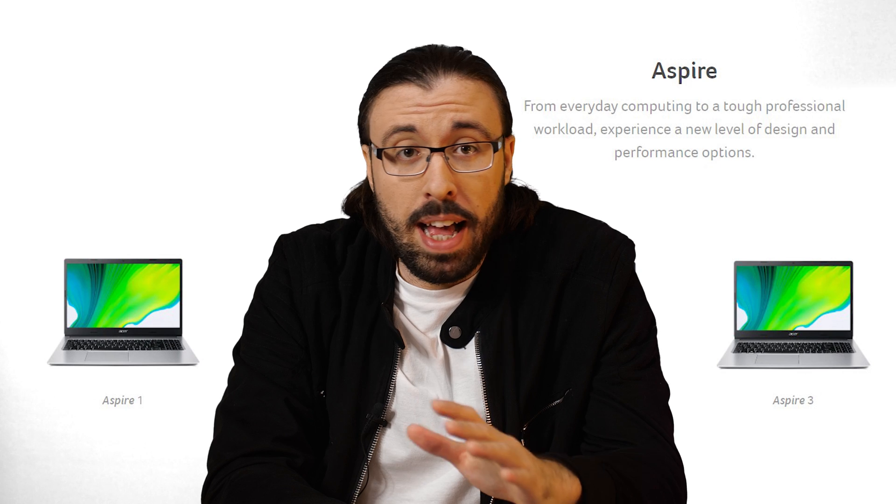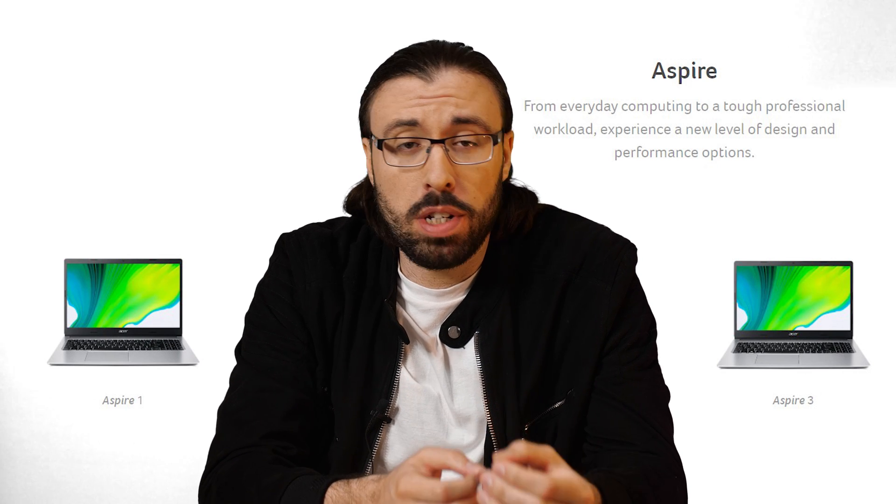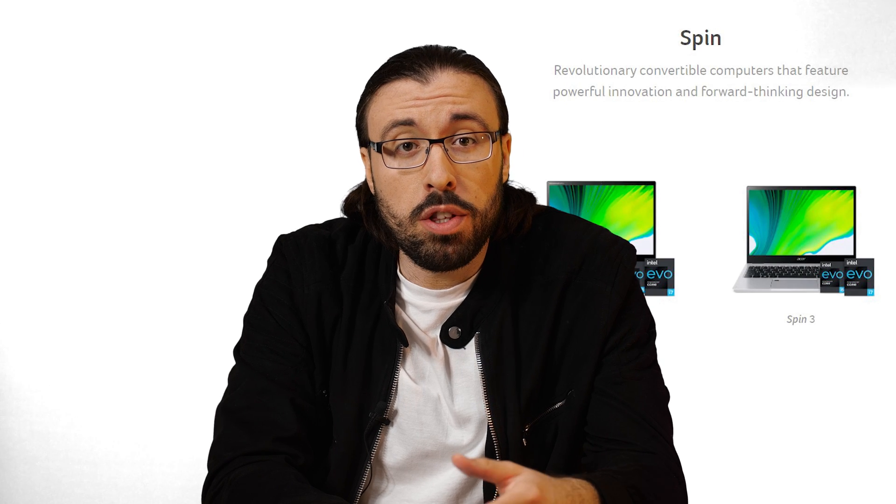The Aspire range is geared towards everyday computing, from entry-level to high-level performance in a traditional chassis. The Spin range goes for the 2-in-1 modern design, which aims to be forward-thinking and innovative. That leaves the Swift range — devices that are thin, stylish, and give you the power you need in a mobile form. Each range is then divided up into numbers, so with the Swift we have Swift 1, Swift 3, Swift 5, and Swift 7. Each one is like an evolution of the previous, pushing the idea of thin, light, and stylish design further and further. Lots of options.